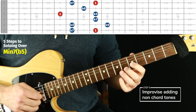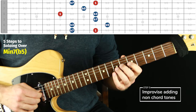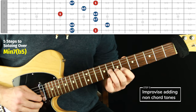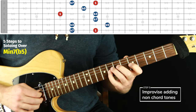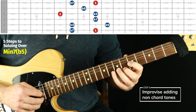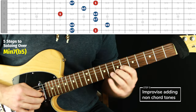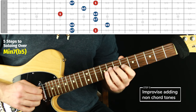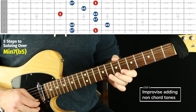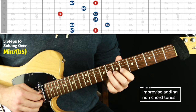Anything could work, especially if you alternate with a note that you know works. Get bold, get weird, try stuff. And when you need a rest, go back to chord tones and just do what you know how to do there.